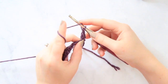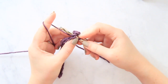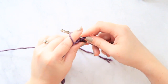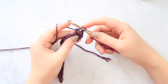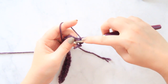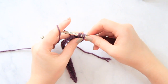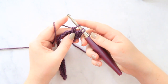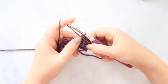Here's how we're going to do that: yarn over, insert your hook into that chain one space, pull up a loop and you'll have three loops on your hook. Yarn over and pull through the first two — now you have two loops. Once again yarn over, insert your hook into that same chain one space, pull a loop through and you'll have four loops on your hook. Yarn over, pull through two — now you have three loops. And now yarn over and pull through all of the last three. Now you've done your first double crochet two together.